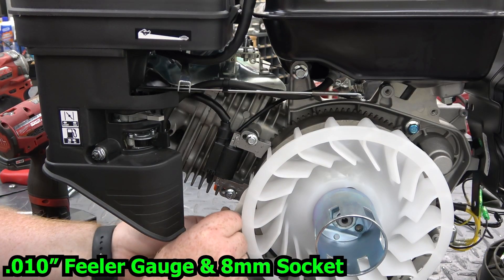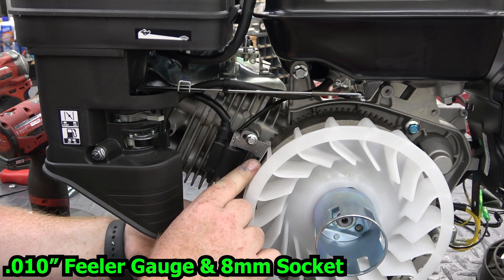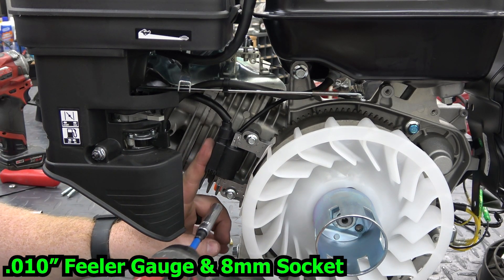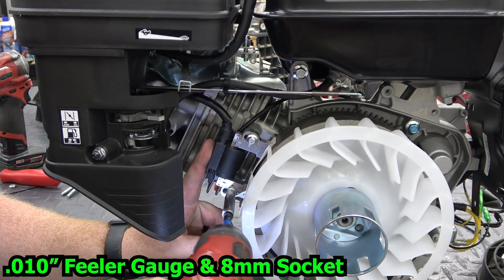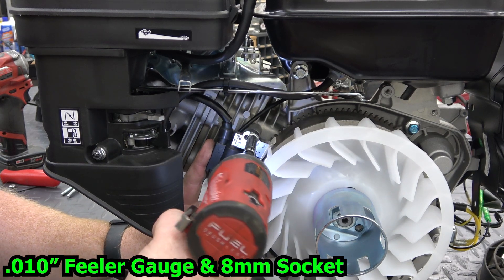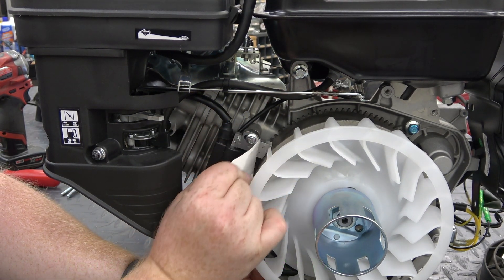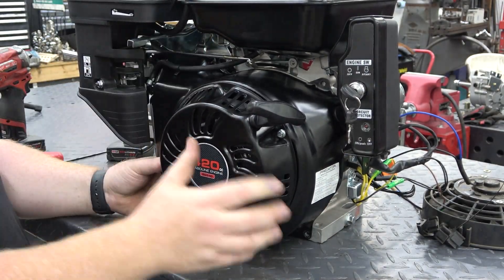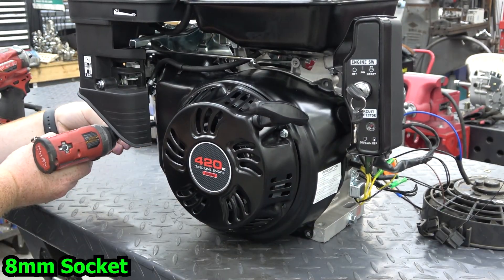Use a 10-thousandths feeler gauge or a business card to set the proper coil gap on the flywheel. After installing the fan shroud we can hook up the voltage regulator and plug in the coils.